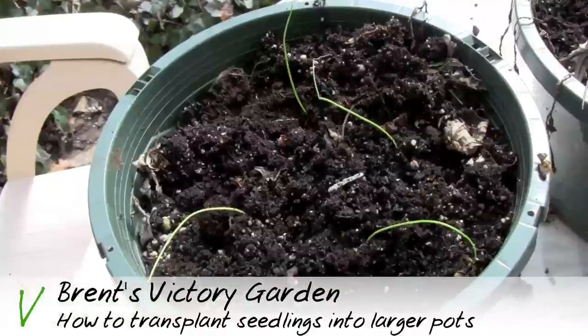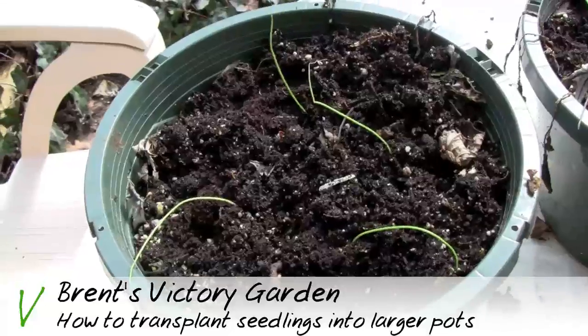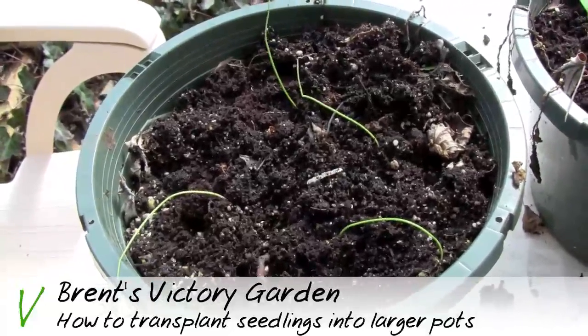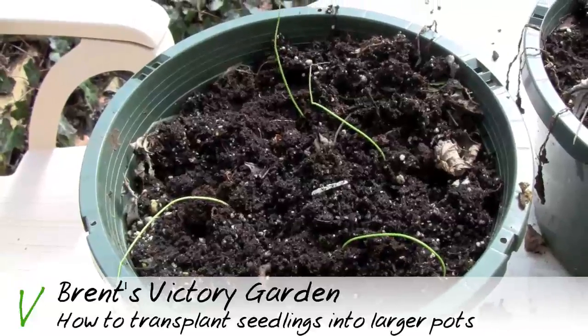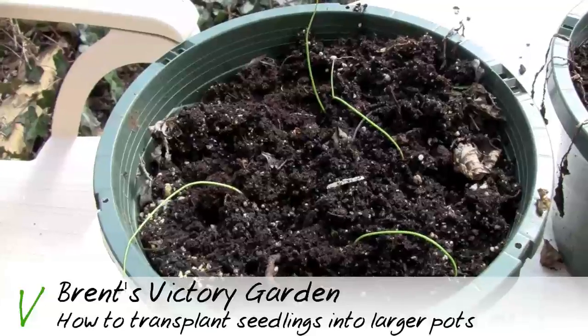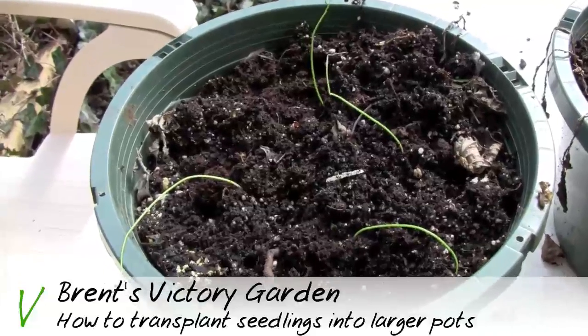Here is the final result — I got four onions planted in each of these larger pots, and three tomatoes in the other larger pots because they need a little bit more space. So that's how to transplant seedlings — it's that simple.